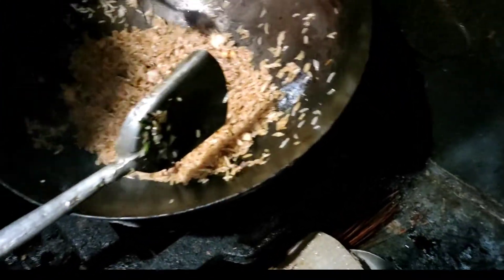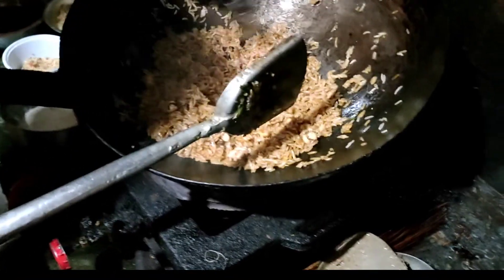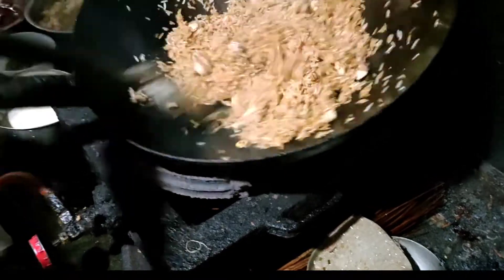Now we have a light soy, we have a little bit of color.